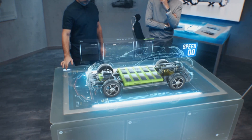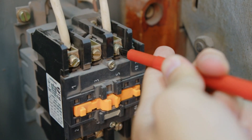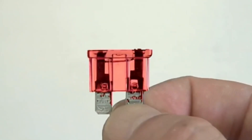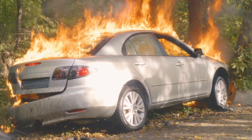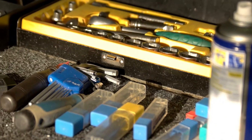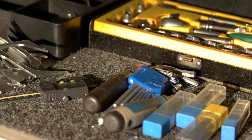Hey everyone, welcome back to Easy Car Electrics. Today we're tackling something that confuses a lot of DIY mechanics: calculating the right fuse size for your car's electrical components. Get this wrong and you could end up with a fire hazard or damaged electronics. But don't worry — I'm going to show you exactly how to get it right every time.